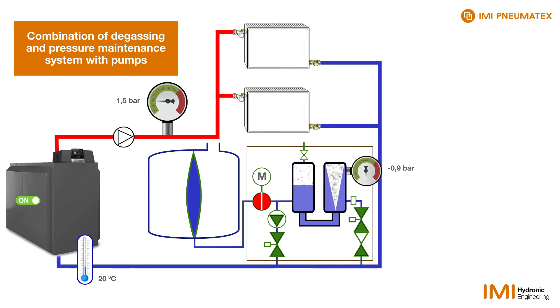Here, the heating water calms down and the air separates from the water. The lighter air rises, and the water stays at the bottom.